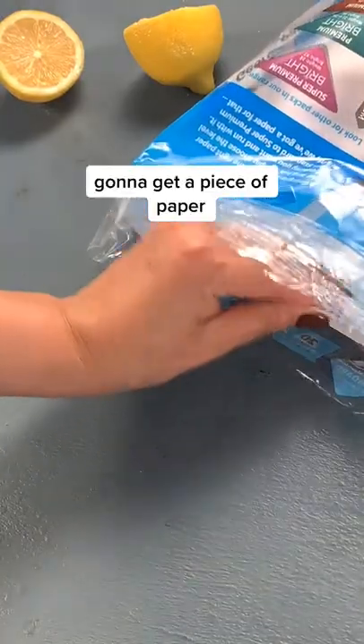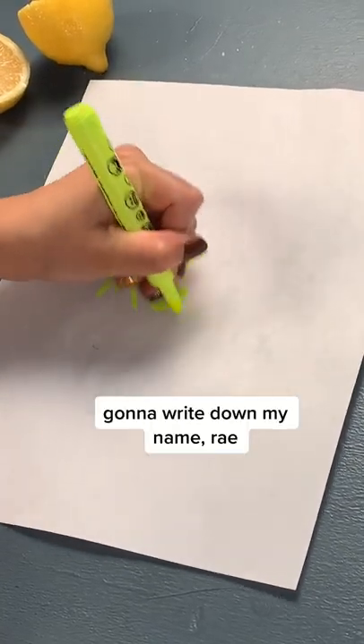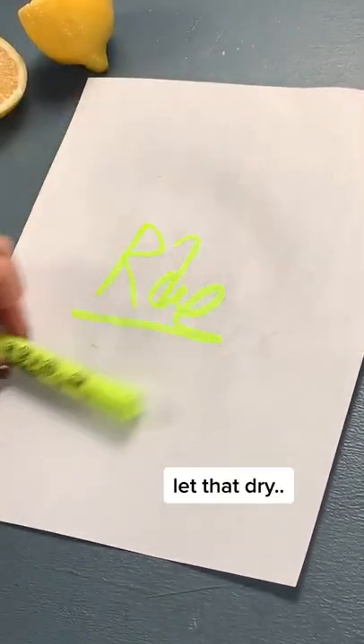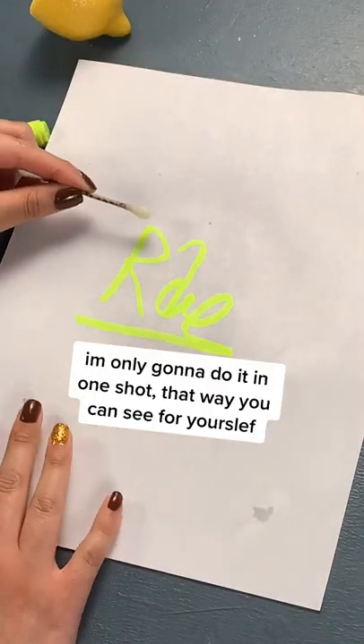You're gonna get a piece of paper — if I could ever get it out. You're gonna write something down. I'm gonna write my name, Ray. You're gonna let that dry. Then I'm gonna put a little lemon on a q-tip. I'm only gonna do it in one shot, that way you can see for yourselves.